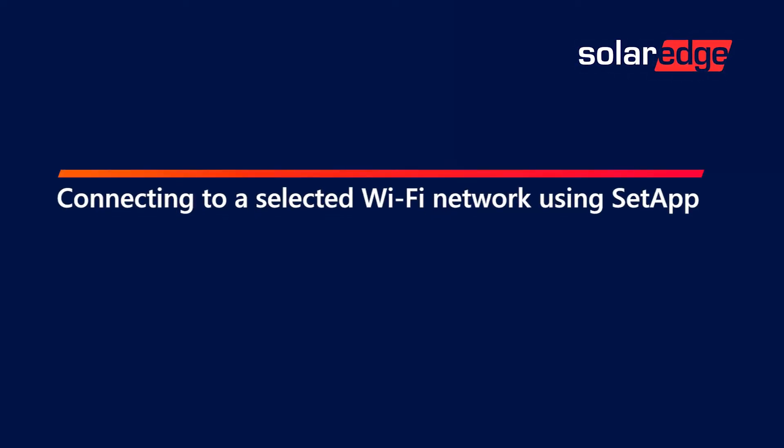In this video you will learn how to connect a Wi-Fi network. Please make sure an external antenna is connected before starting.